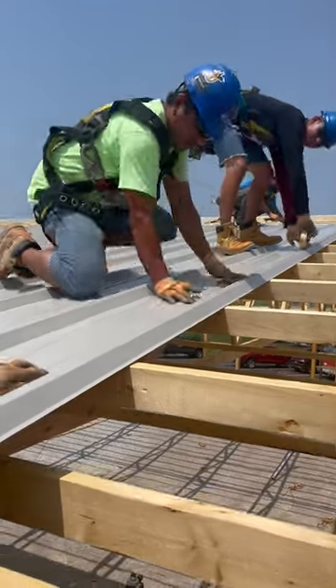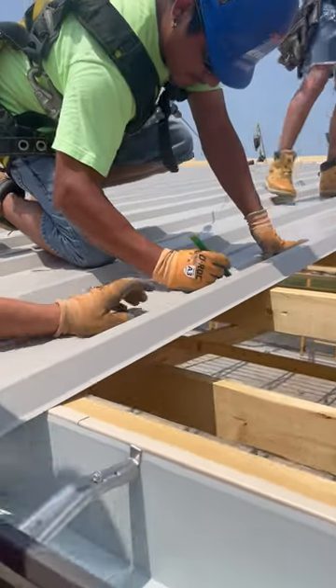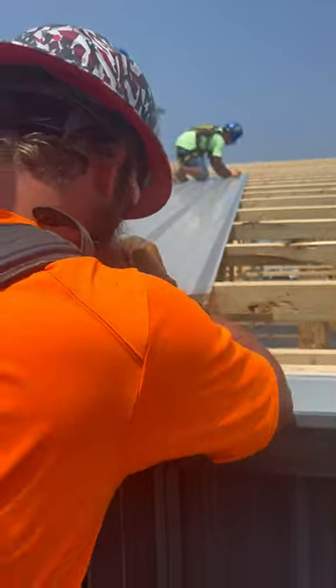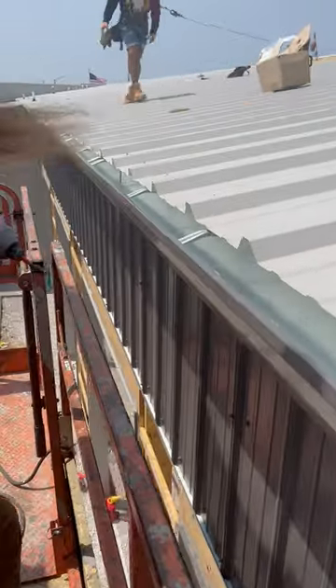They mark the center of the purlins here so we know where to screw when we come back to screw all this off. Sink one there and then rinse and repeat.